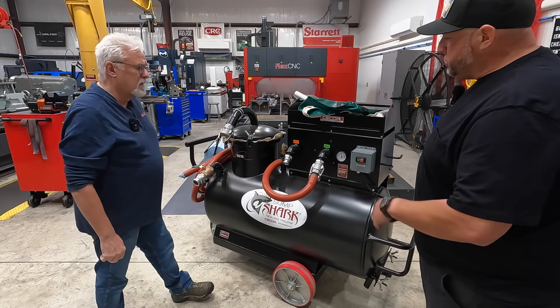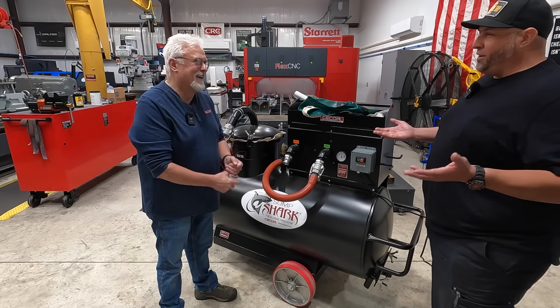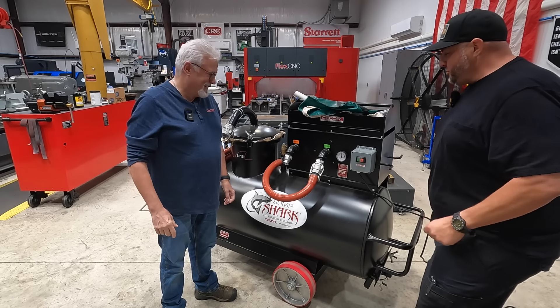That was helpful because when I first installed the filter, I did not do your procedure of sucking it down and then tightening it up. So that's why you're here — to teach me the proper ways to use the machine.